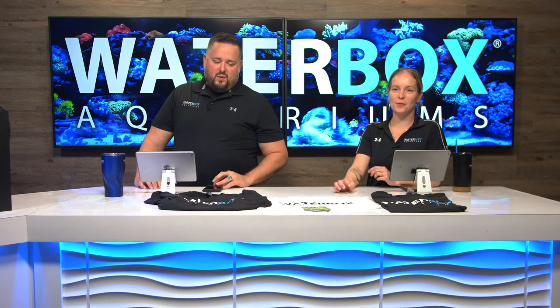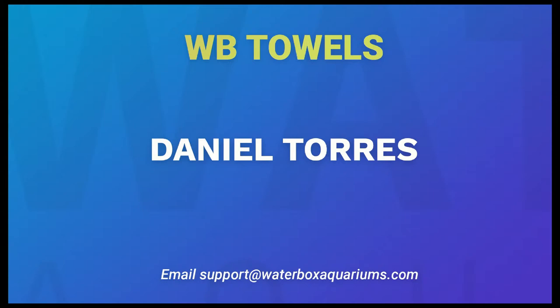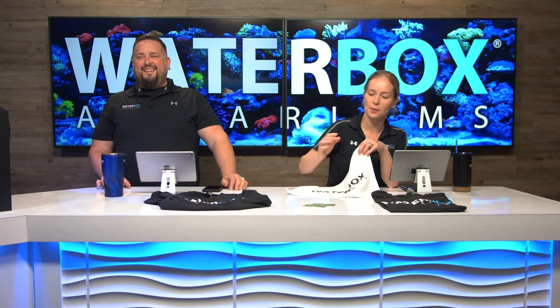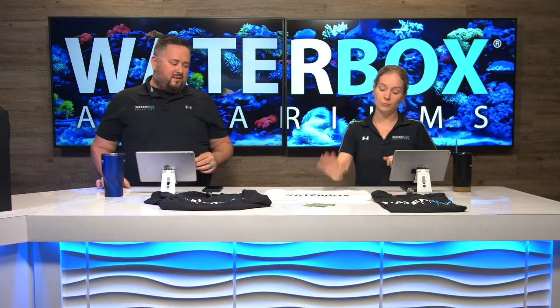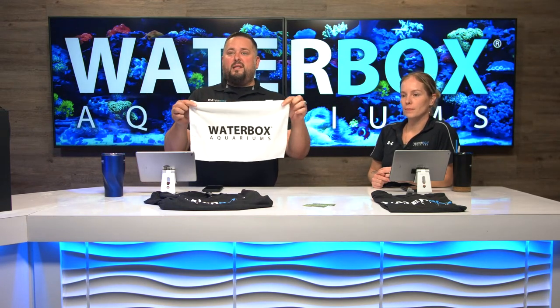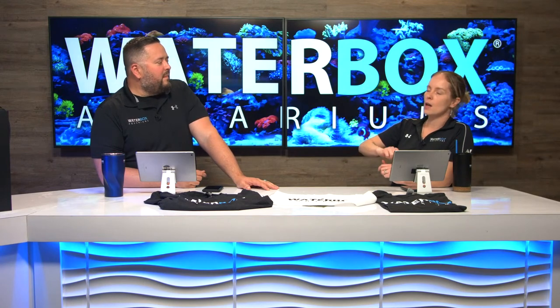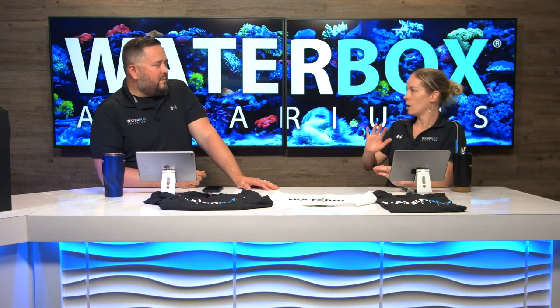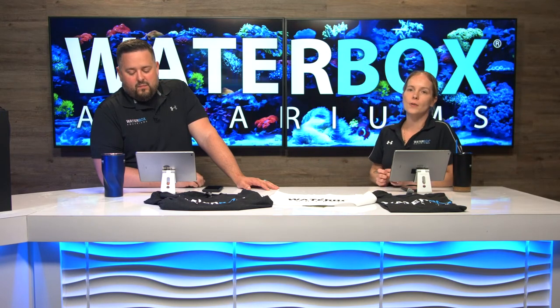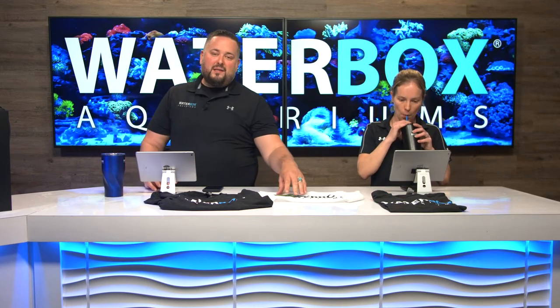We have a winner for one towel pack — the winner is Daniel Torres. Congratulations! You get a three-pack of these Microfiber Waterbox Aquariums towels. We use these all around here on all of our tanks. When you have an aquarium, you've got to have towels around. Even if you didn't win, head over to our website — you can get a three-pack for about 10 bucks. Microfiber is really the material you want to polish your aquarium and get all those streaks and marks off the glass on the outside.